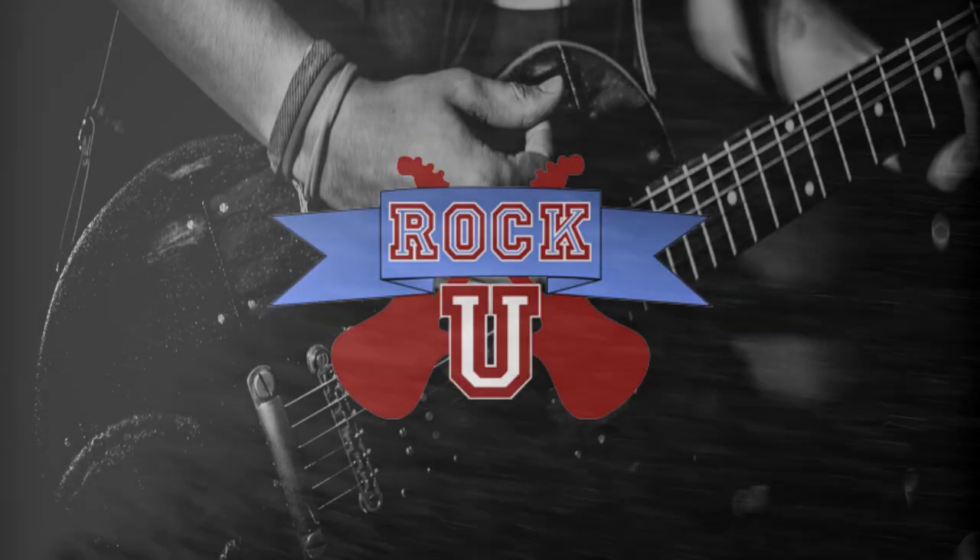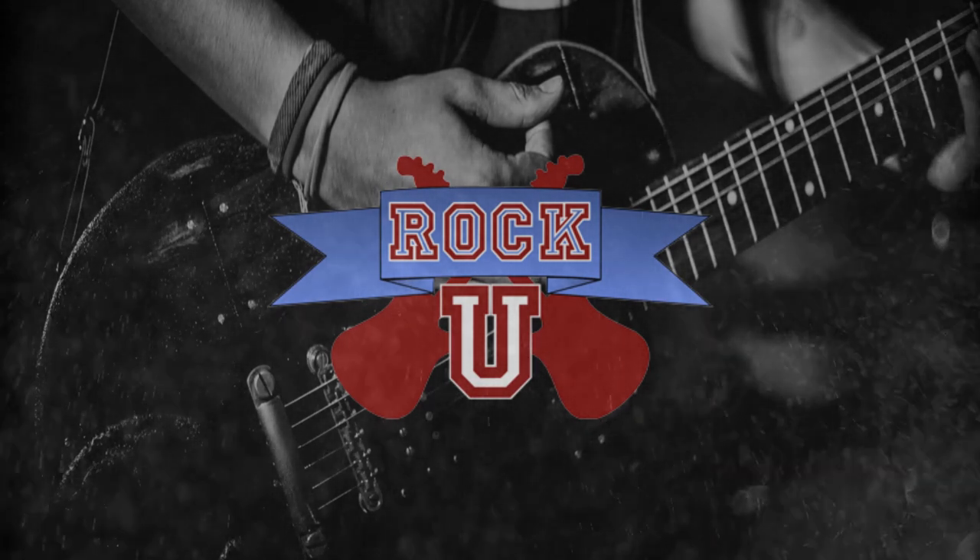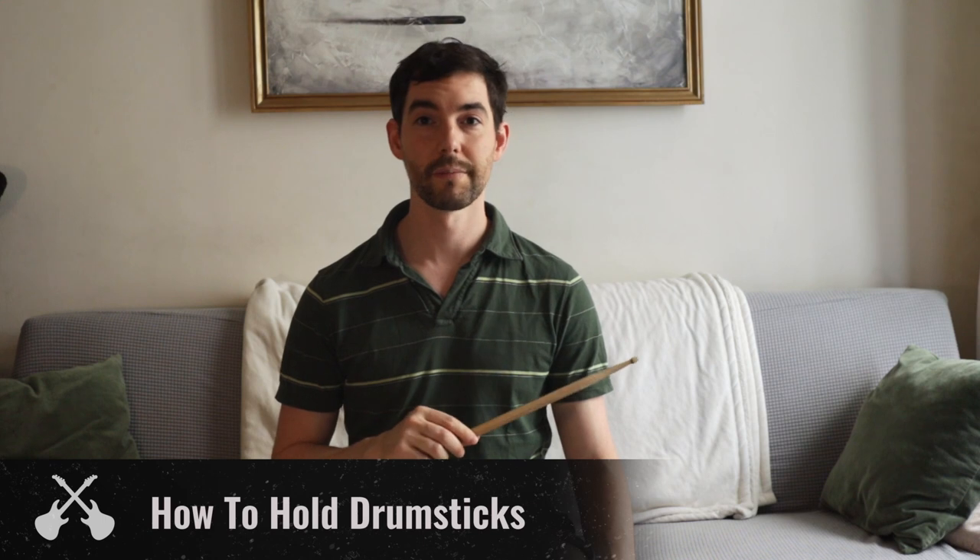Hey everybody, it's Rory from Rock U with another 1-Minute Masterclass. Today I'm going to be showing you how to hold your drumsticks.